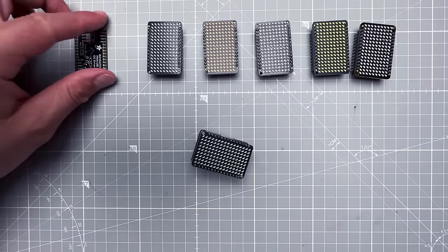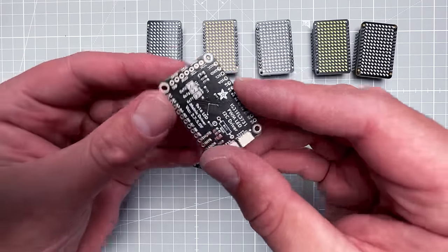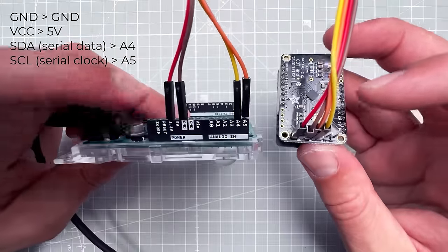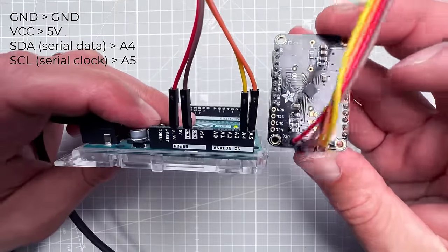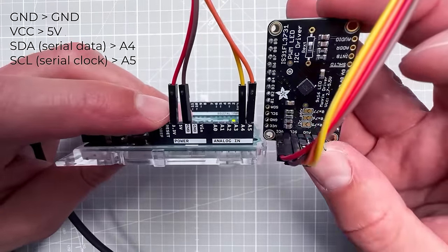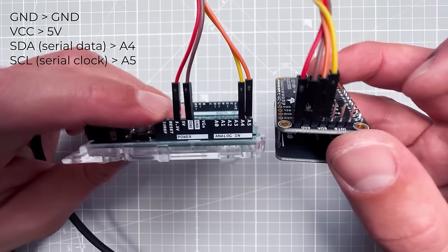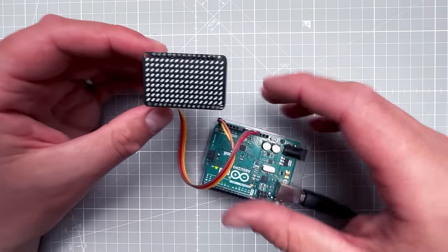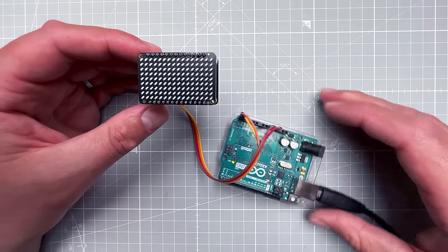Adafruit has nice documentation, but the connection is straightforward since this chip uses I2C. VCC and GND go to 5V and ground, SDA (serial data) goes to pin A4 on the Arduino Uno, and SCL (serial clock) goes to pin A5. With everything connected, we can jump to the Arduino IDE.